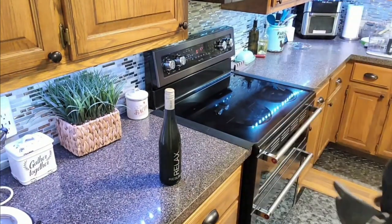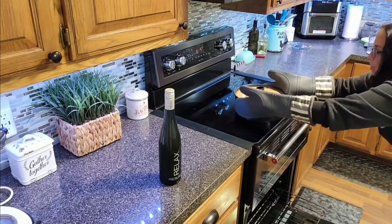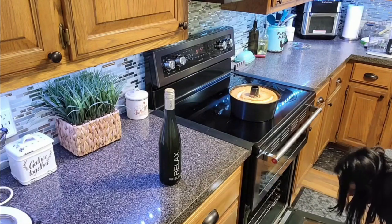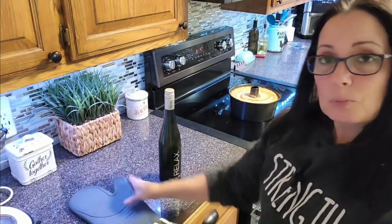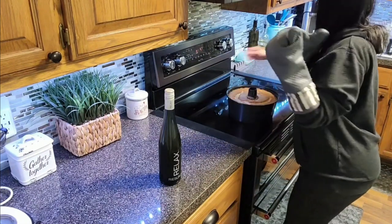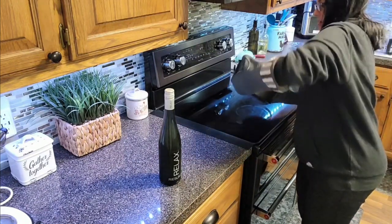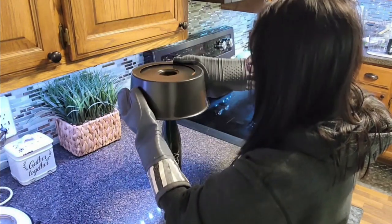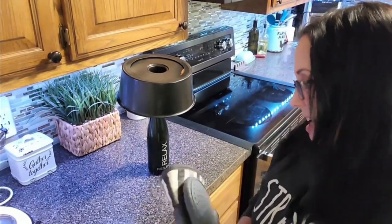Guess what's ready! You want your angel food cake to be a nice golden brown, and you want the cracks on top — but you don't want those cracks to be sticky inside. We have to immediately invert it onto the bottle. The first time I ever made one of these, it was scary — I just knew that cake was going to come out. But it didn't! We're going to let it sit there for an hour, and then I will be back.